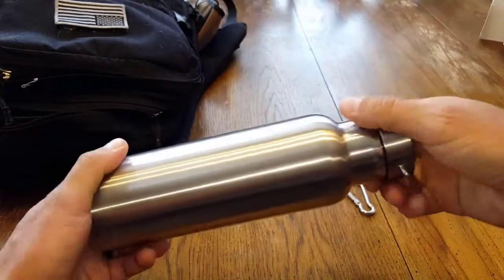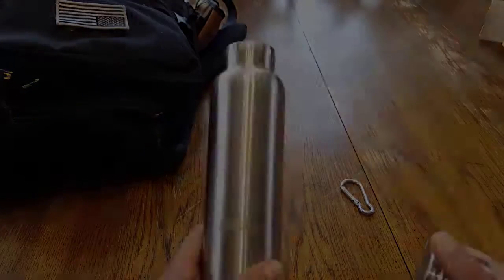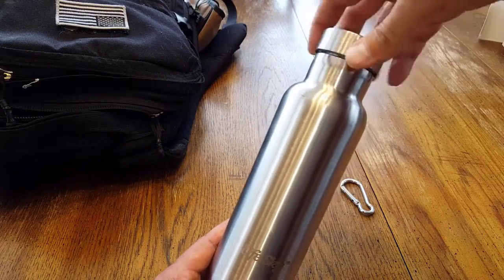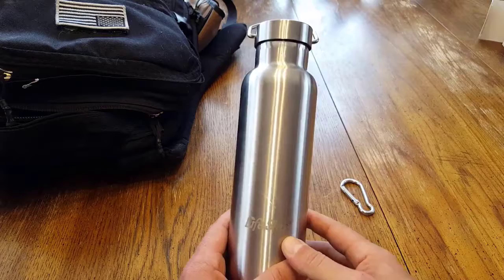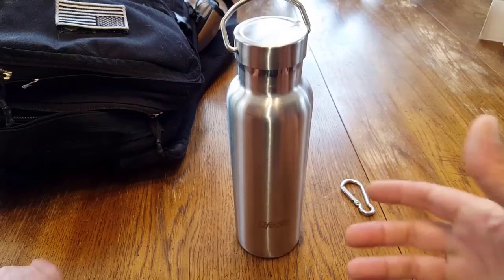This stainless steel water bottle addresses our water needs. Water is life, and the availability to replace it is critical. I want to explain why I like this stainless steel water bottle as a viable option for me, and hopefully for you.